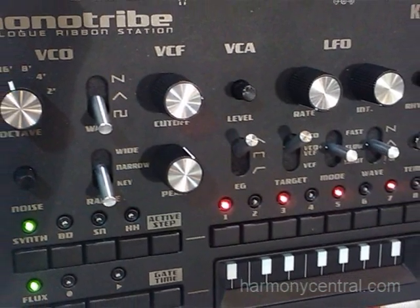Hi, this is Rich Bormidoni, Product Manager for Korg USA. We're here at Summer NAMM 2011, and I'm going to show you the MonoTribe Analog Ribbon Station.